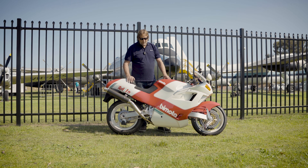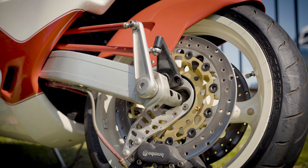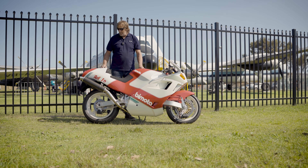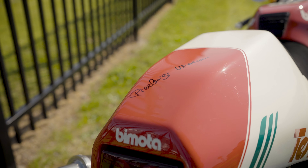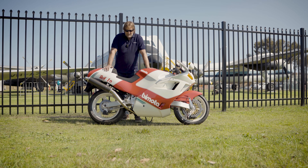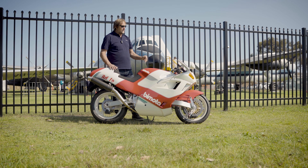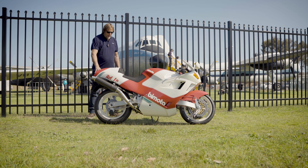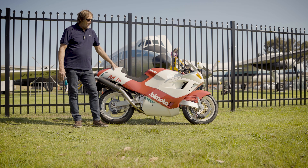This bike is just something else. Center hub steering at the front, monoshock at the rear — they're just a work of art. This one's signed by Pierre Luigi Marconi, who ran the Moto at the time this bike was made and is running it again right now, so he's part of the lifeblood of the Moto. This bike has just got all the best digital instrumentation, everything's aluminum, carbon fiber mufflers.